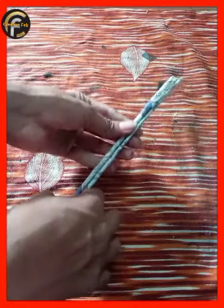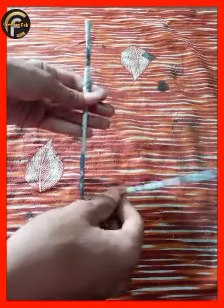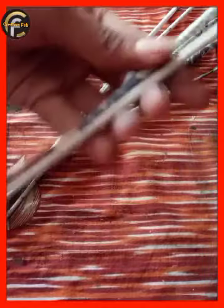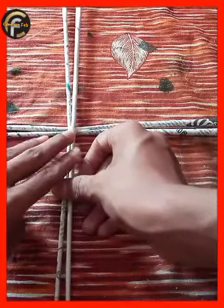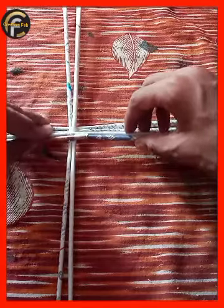We are going to take a long time. Here we are going to take 2 pieces. We are going to take a cello tape. Here we are going to take 4 pieces and 2 pieces.